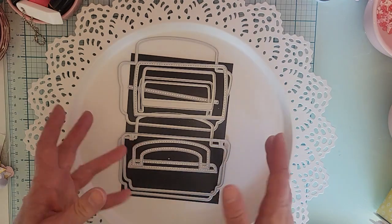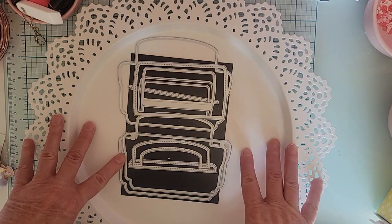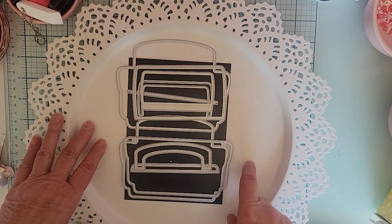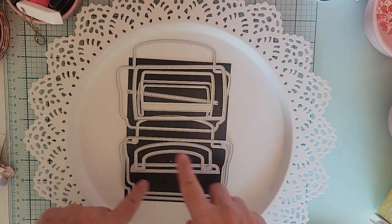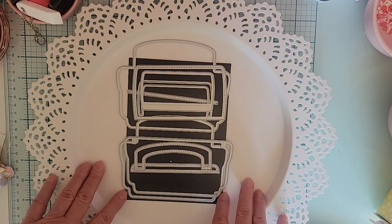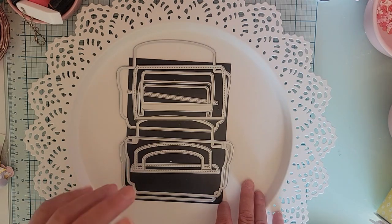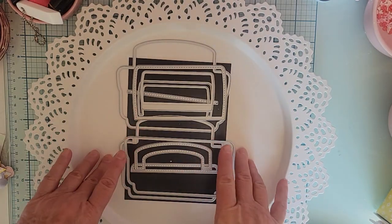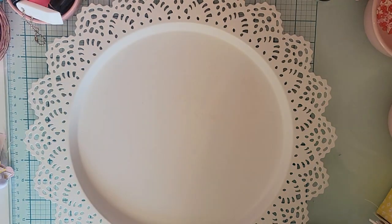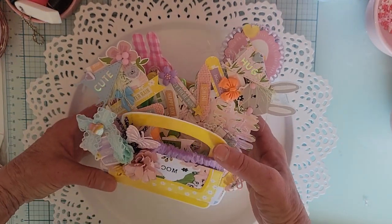I went to look at people's videos and watched Patti — who is Mommy and Me Crafts — she did a tutorial using this a while back and made it a 3D project, a box out of it. So I actually followed her tutorial on how to make it 3D and use it as a box. I decided it would make a cute little Easter basket.